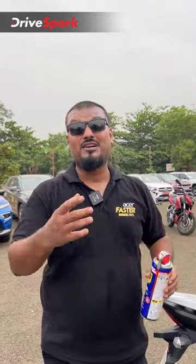To sum up, if you have a motorcycle with some stuck parts, rusted or squeaky parts on your motorcycle, get hold of a WD-40.